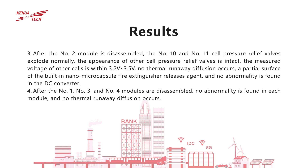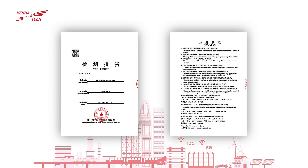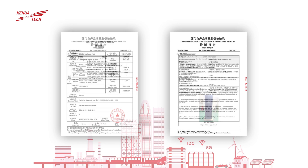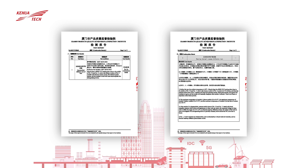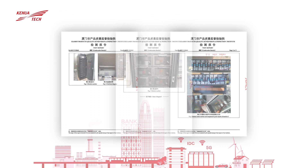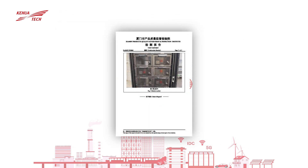After disassembling number 1, 3 and 4 modules, no abnormalities found inside each module and no thermal runaway diffusion occurs.